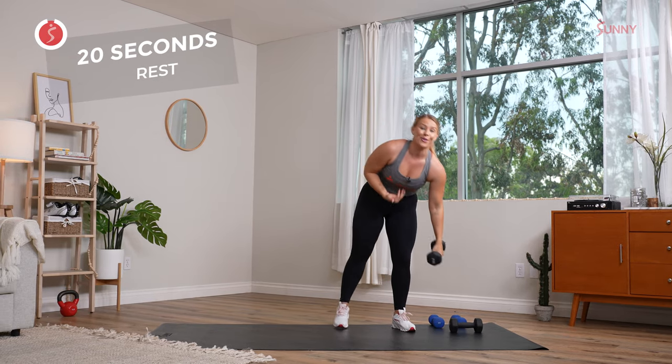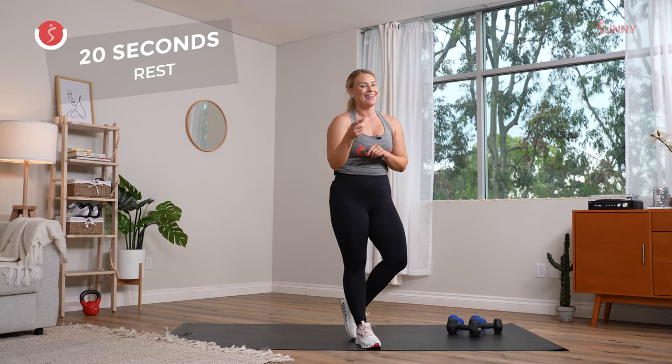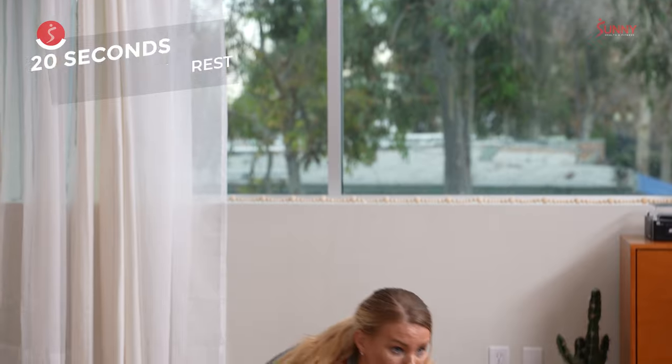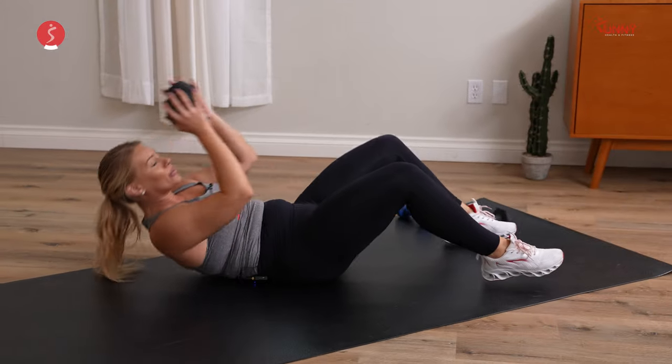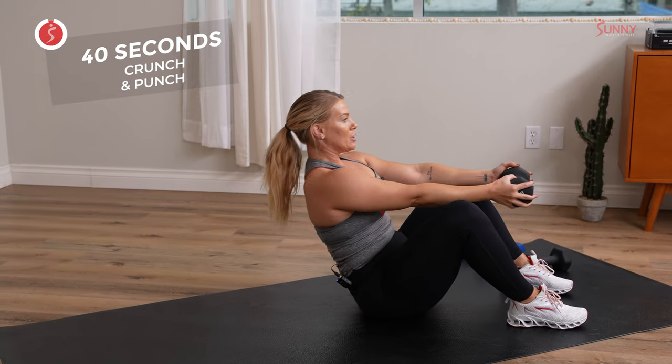It wasn't just to see me, although I'm so happy you're here. Tap into that reason you decided to press play today. In 10 seconds we come on down. We start our crunches and our punches — last round in the 40-second time frame. Let's get it — three, two, and one. Big inhale, big exhale, slow and controlled.